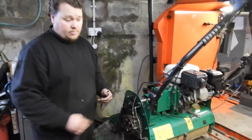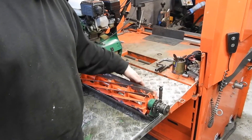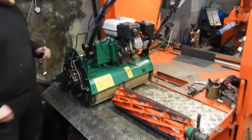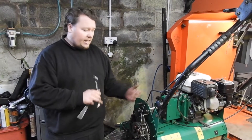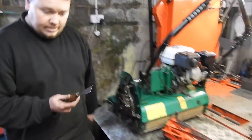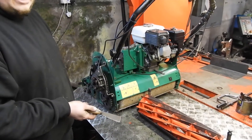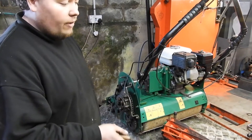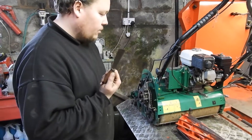Deflector plates — these are the plates that go behind here and they throw the grass into the grass box. Take them out; on this machine they're held with two little bolts at the front, it's not a big job. Take them out because grass gets behind them. You can do a lot of it with a scraper. If you're lucky enough to have an airline, you can blow it off, which is great. But a brush and a scraper will do it just fine.